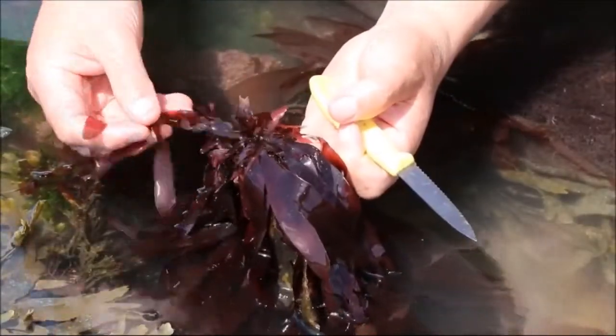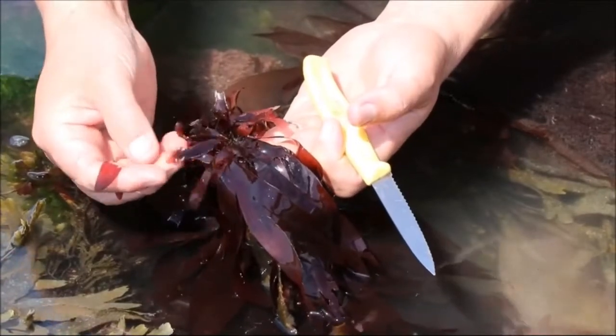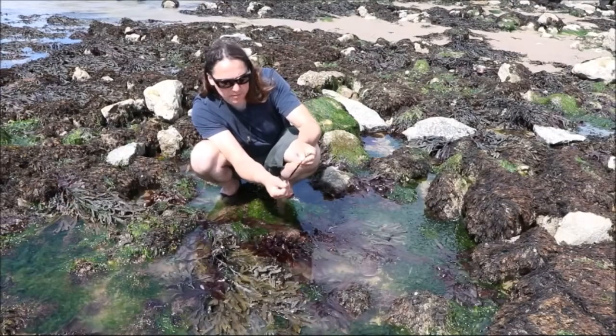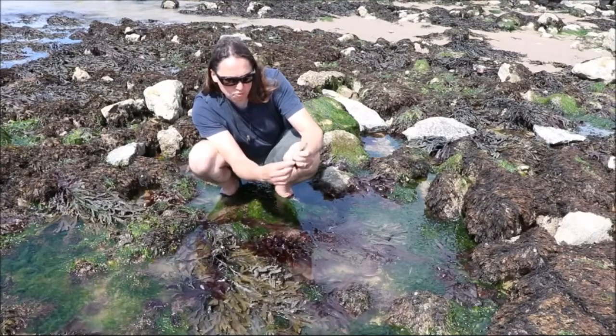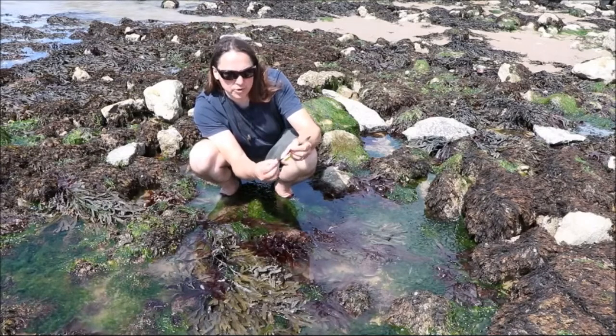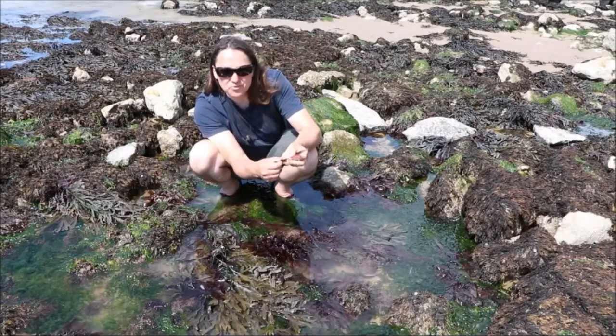I think it's the tastiest of all the seaweeds we have in the UK, and these flat strips are what you're after. If you eat it raw and chew on it for a minute, it takes a little while for the flavour to come through. It tastes like crab — really, really delicious.